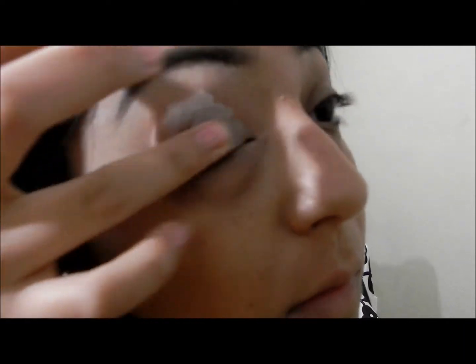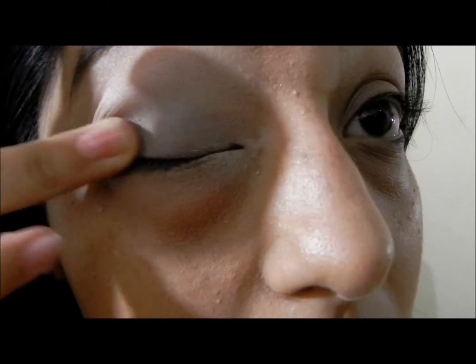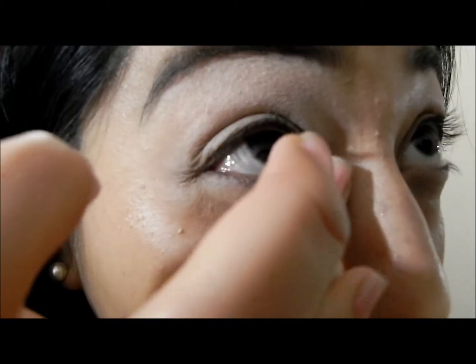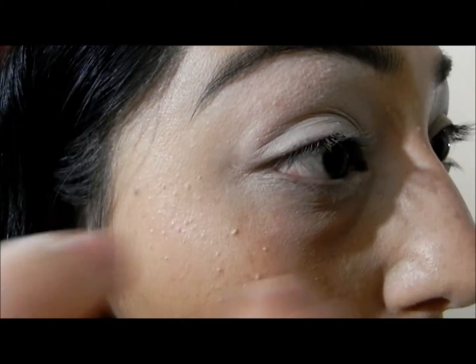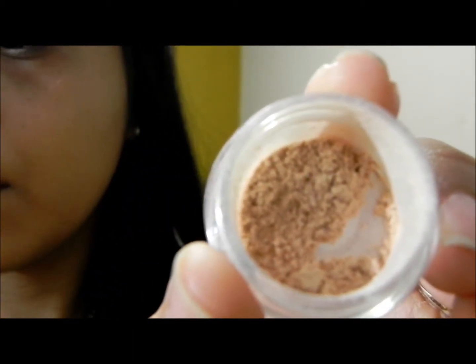Now I'm using my NYX jumbo pencil in Milk and I'm going to blend that all over my entire lid with my ring finger, blending it pretty evenly as my primer. I'm also going to bring some of that to my lower lash line.